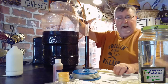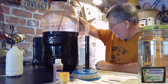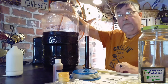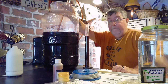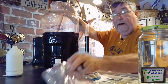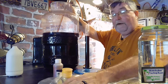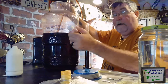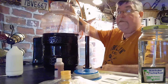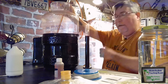Some of those aid in clearing the wine, others kill the yeast, and others help preserve it. Then in this session we're going to add our black cherry flavoring to give us a black cherry wine, and then we're going to add our chocolate flavoring, which will give us our chocolate covered cherry flavor.